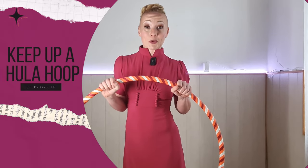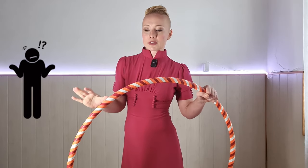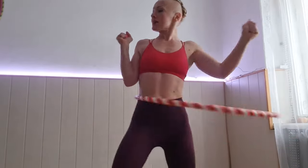Have you been trying to keep up a hula hoop around your waist? Does it feel like it's a bit hopeless? If you're getting a bit frustrated and you're not sure what you're doing wrong, in this video we're going to fix all that. By the end of this video you're going to be spinning your hula hoop effortlessly.